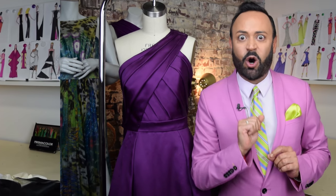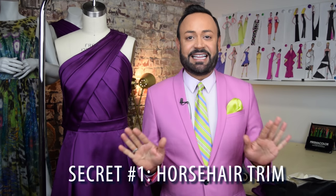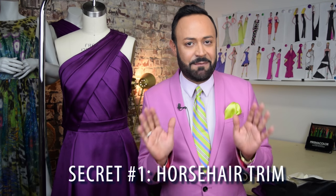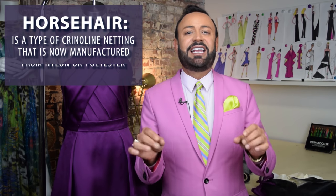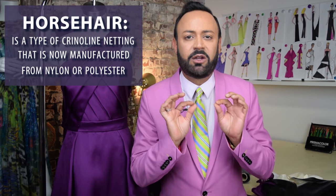Let's start with my first secret of a high-end gown, and that is horse hair. Before I explain, let's get this out of the way: horse hair trim is not really made from a horse. It's not hair from a horse. It's actually netting — horse hair braid trim — and it's actually tulle, crinoline, netting, and it's made of nylon.